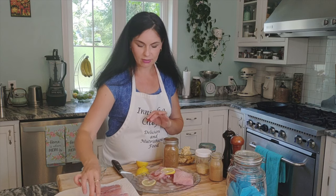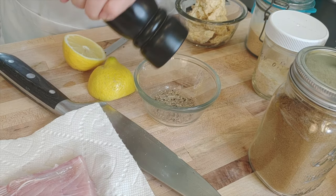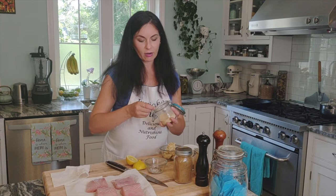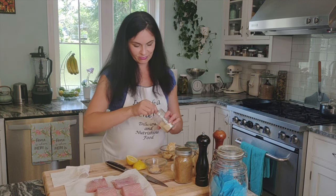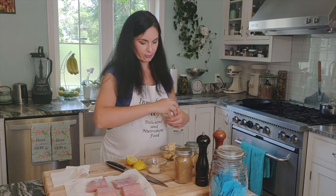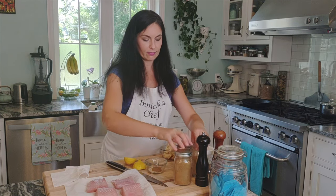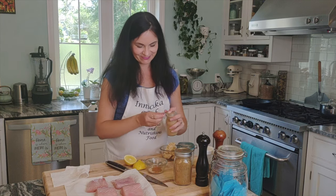For the spice rub, it's very simple: about one teaspoon of black pepper, half to one teaspoon of salt, garlic powder, onion powder, cumin, and just a pinch of cayenne pepper. Just sprinkle the spice mix on your fish.